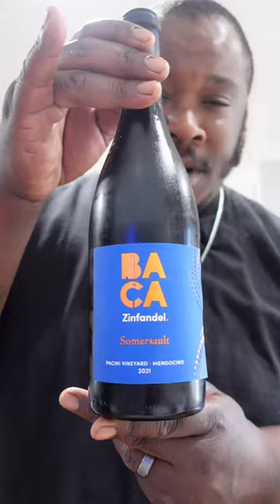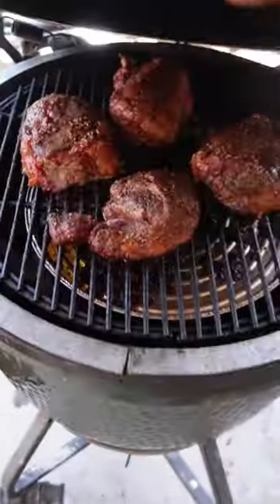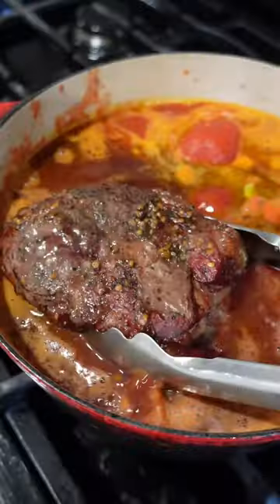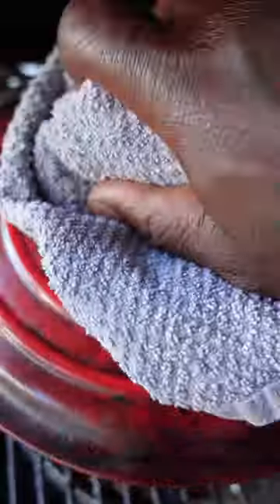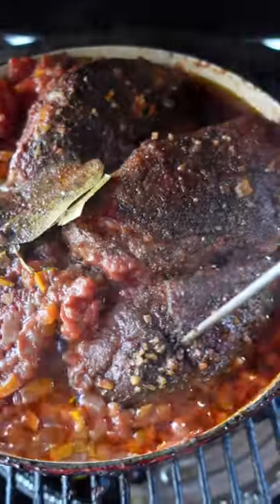Assemble your pasta sauce, which I'll lay out in the description. A bottle of Barolo — some for me and some for the sauce. Take your smoked lamb and lay it into that sauce, along with some herbs and salt and pepper to taste. Cover it up and get it back on the smoker until your lamb is tender — took me about two hours.